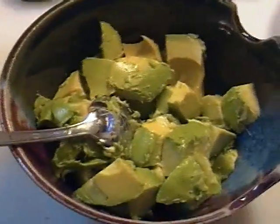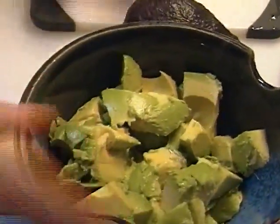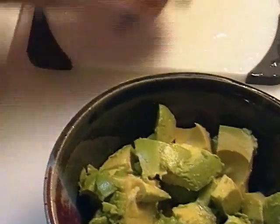Hey everybody, this is just a quick tidbit — I'm gonna make some guacamole and I thought I'd show you how I do it. Now for those of you who have never addressed an avocado on your own...